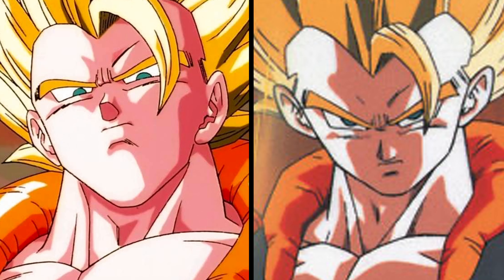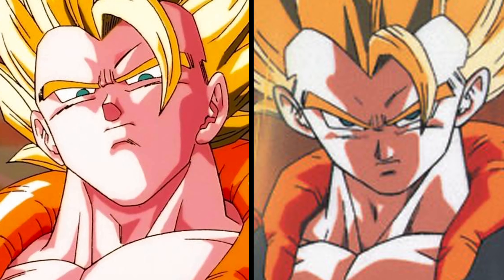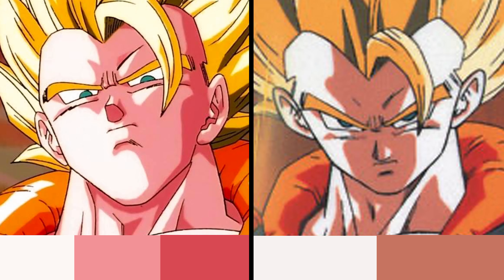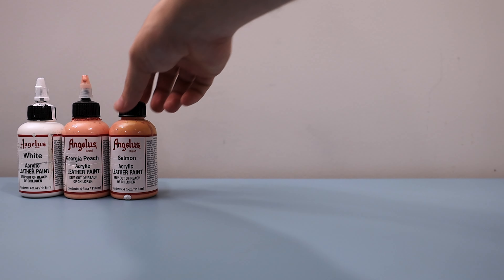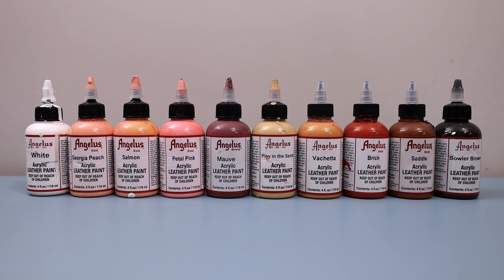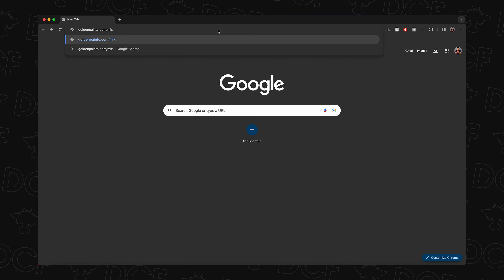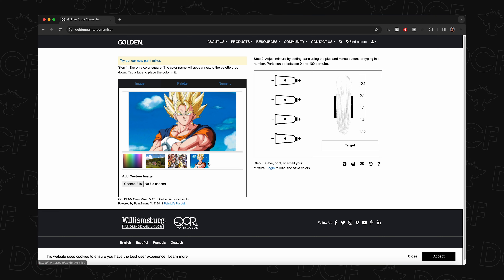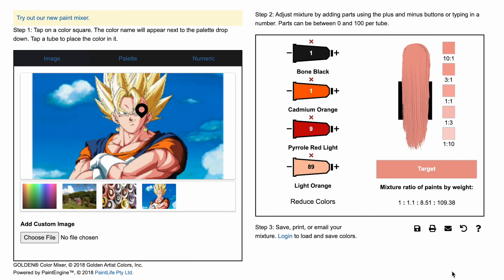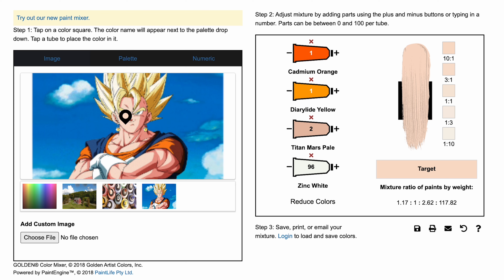The reality is far more nuanced — it greatly depends on the source image you're working from. For example, this image, despite featuring the same character, shows a range of completely different shades, each requiring its own set of paints. However, I'm happy to share my top 10 most commonly used paints for achieving skin tones. If you're stuck on where to begin, here are two favorite tricks: head over to goldenpaints.com mixer, load up your image, select the color with the eyedropper tool, and these color mixing recipes can get you trending in the right direction.